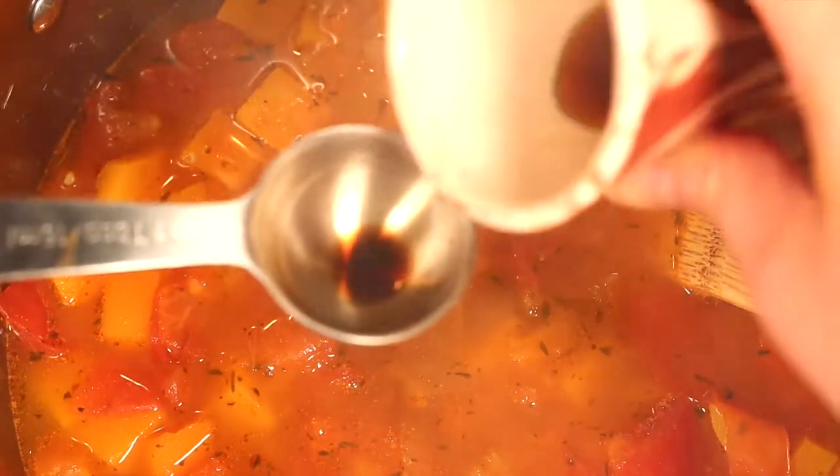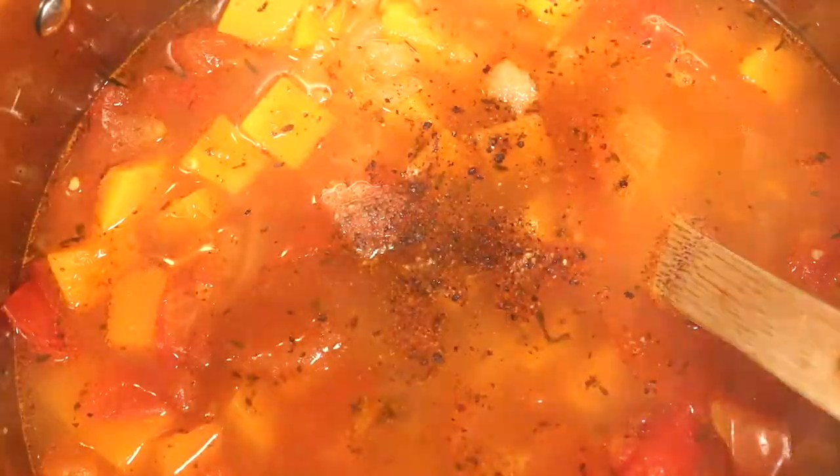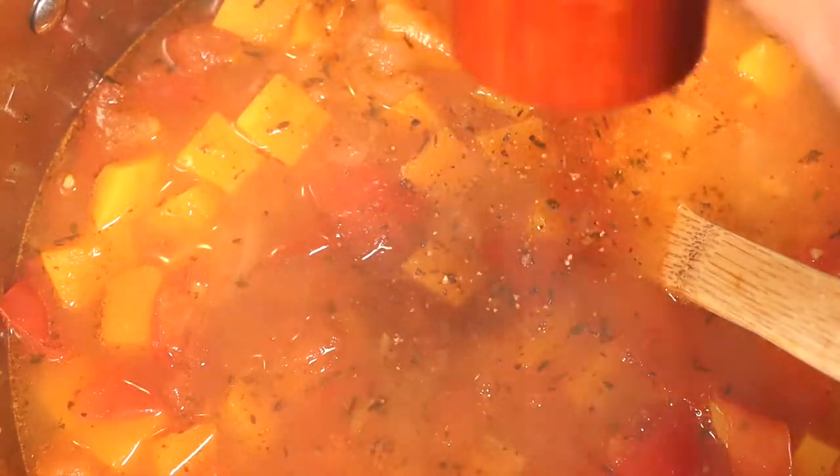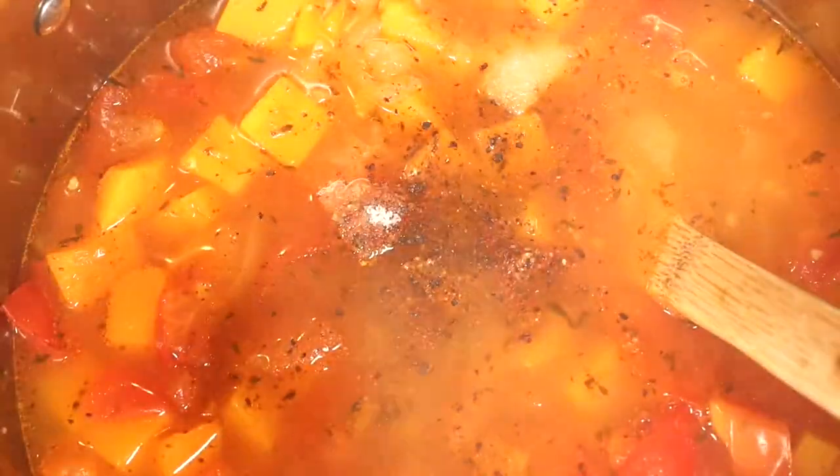Once the squash is cooked, add in your seasonings: soy sauce or tamari, balsamic vinegar, fresh chopped basil, and maple syrup, plus a few grinds of black pepper and salt to taste. Give it a good stir and turn off the heat.